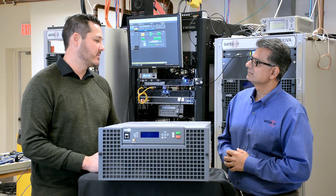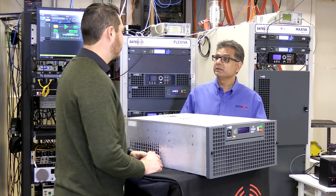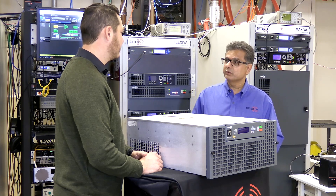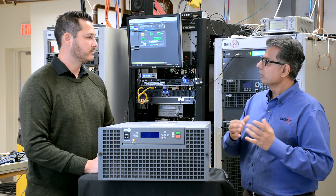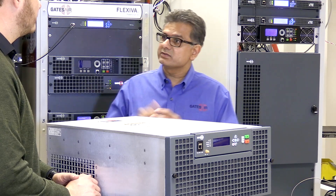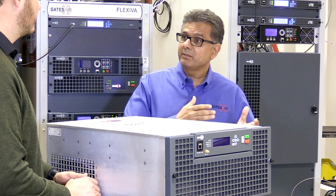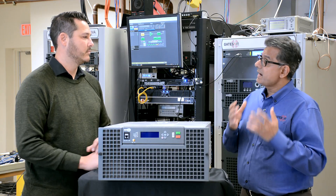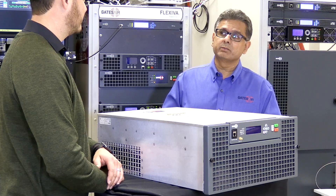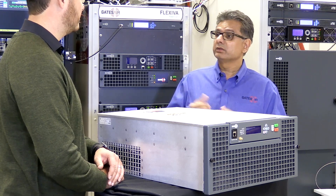What are some of the options to consider when looking at the GX? One of the options is the Intraplex IPLink 100E product card, which was designed and introduced several years ago specifically for our FM transmitters. It has the same features and functions as our standard Intraplex codecs. For reliable transport, we have dynamic stream splicing, the Secure Reliable Transport protocol SRT, and our Synchrocast technology integrated for FM and HD SFN applications.